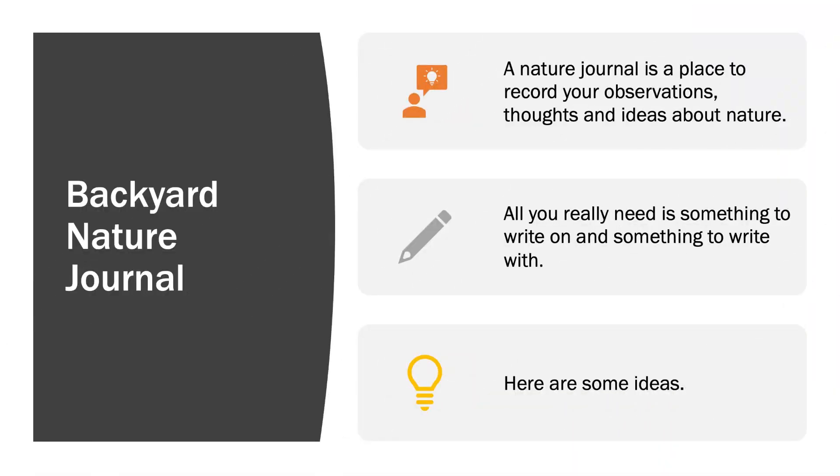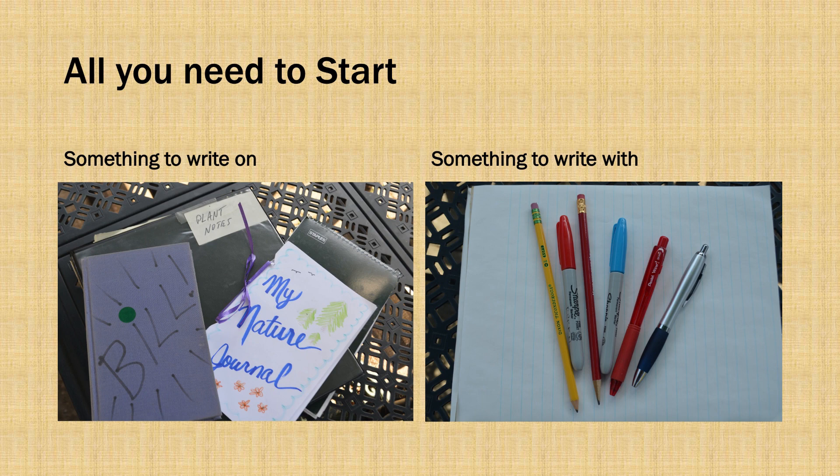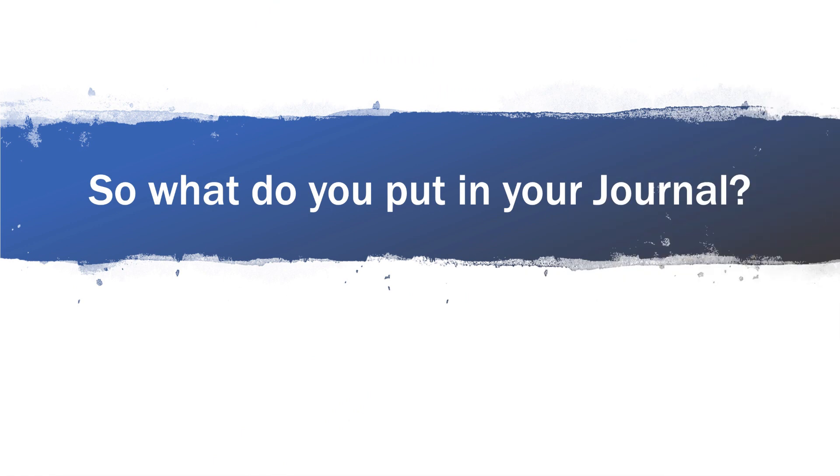But what do we put in the nature journal exactly? Let's find out. So what should you write in your nature journal? You should take a slow walk around your yard and write down everything that you see that's happening. Because nature is all about timing and different things happen at different times.